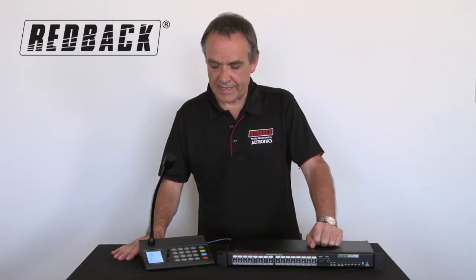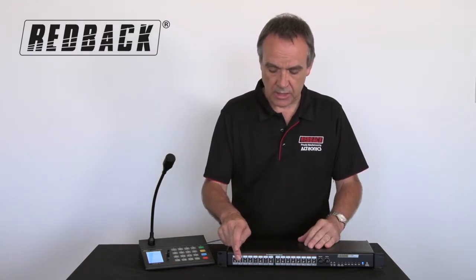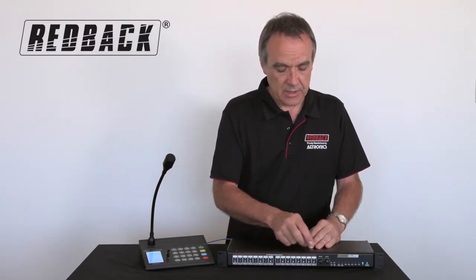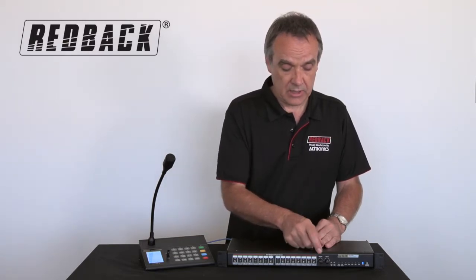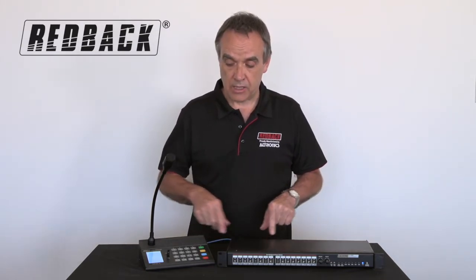We're looking at the Redback 16-zone paging microphone with control unit. You can play background music through the unit as well — these buttons on the front let you select which particular zones you want the music to go to. It has its own level control so you can control the background music level and also the microphone level from the microphone, which is connected via CAT6 cable.